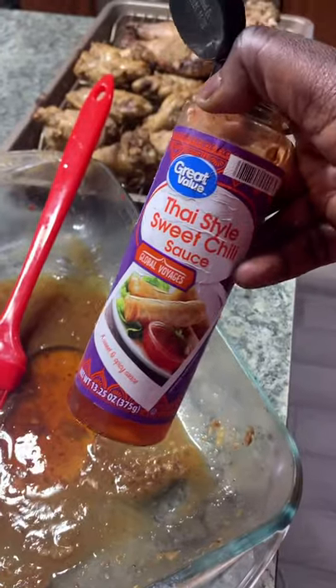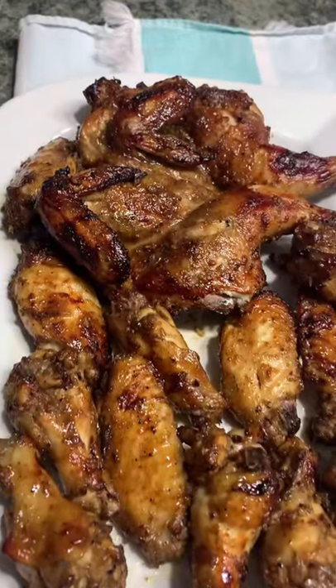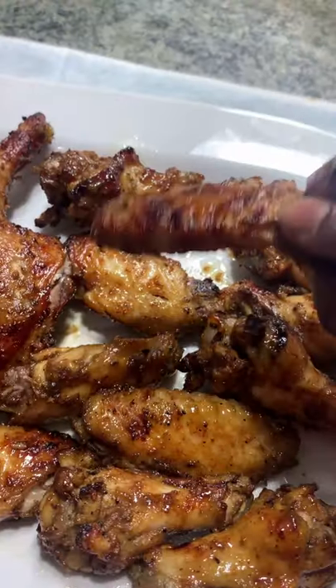Halfway through, I took out the broth and added some sweet chili sauce, rubbing it all over the chicken. And this is our final product — really delicious, succulent, falling off the bone, and not too dry. Thank you for watching!